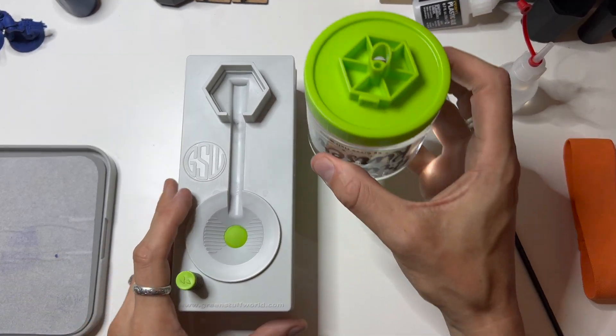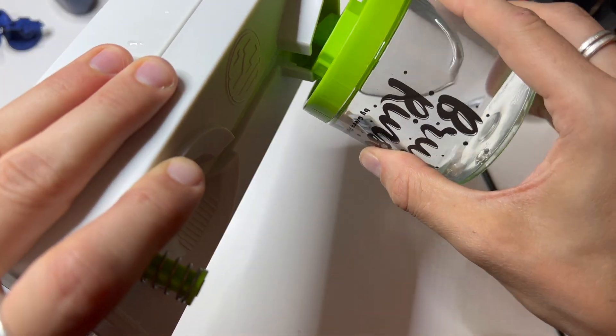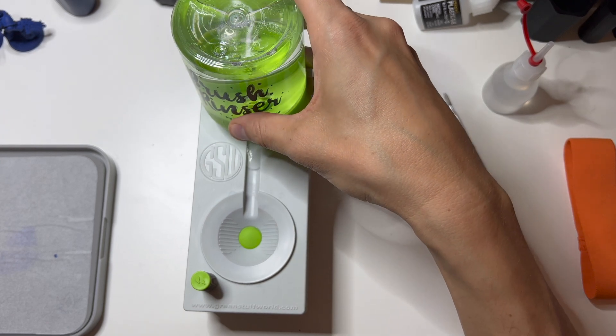Once the tub is filled with water you can put it on the brush rinser, and the only thing you have to watch out for is a level surface to put it on. Otherwise the water might not refill or overflow.